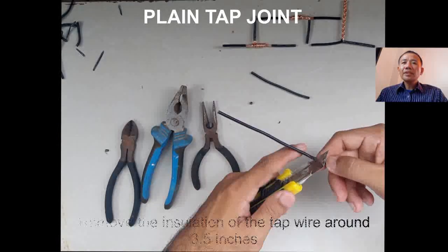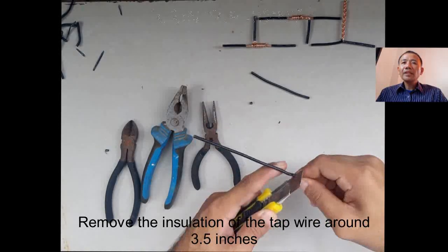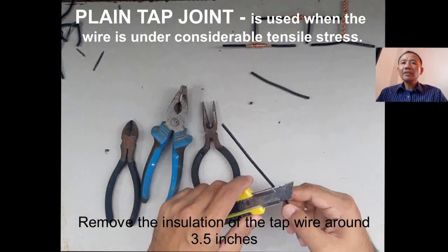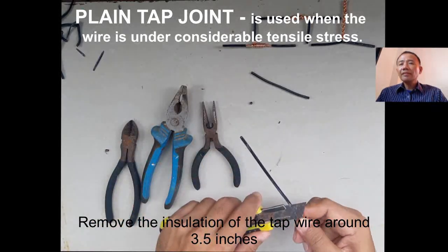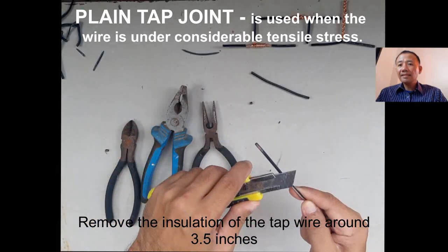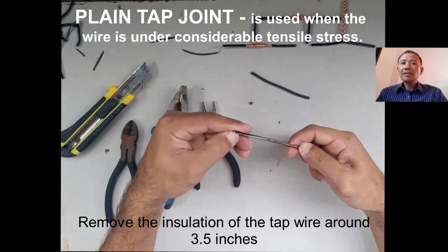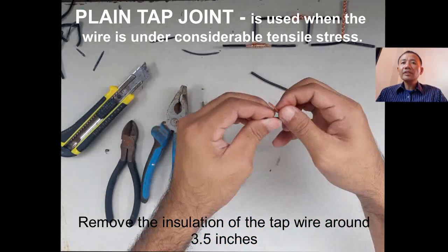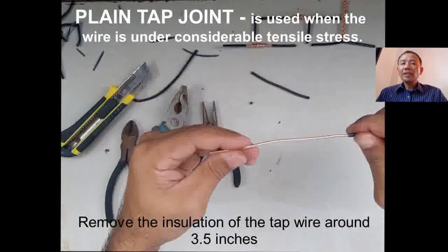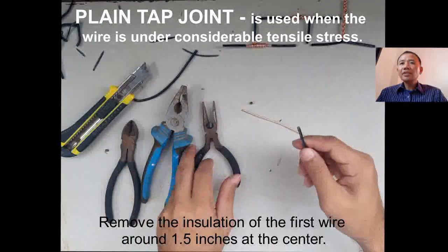To easily skin the wire and wrap it, we need to straighten the wire. Make sure that the wire is straight. Plain top joint is used when the wire is under considerable tensile stress, meaning the wire is pulled with considerable stress.